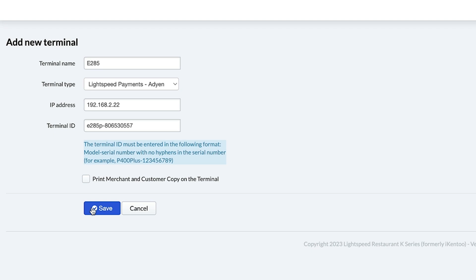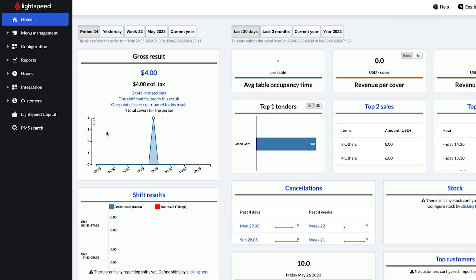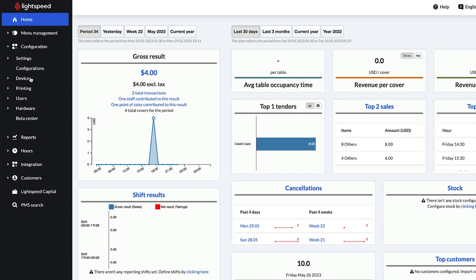Once you're ready, click Save and the terminal will be added to your back office. Before we run a test transaction, let's confirm that your terminal is connected to your POS. In your back office, go to Configuration > Devices > Devices. You should see your POS listed here. Click on the name or Edit.